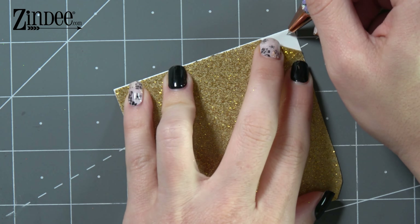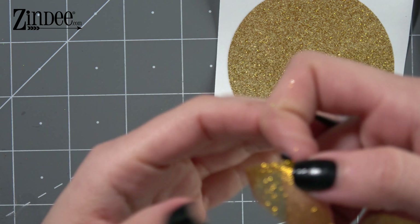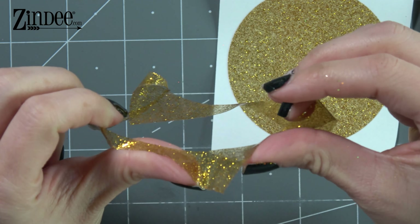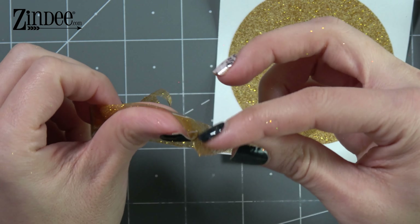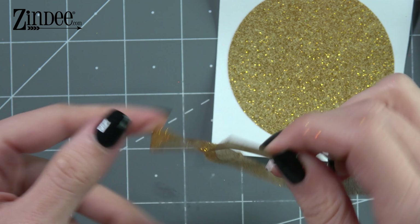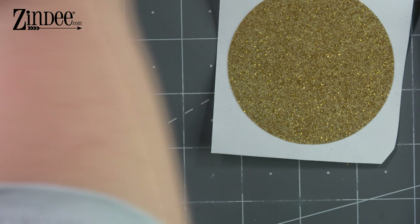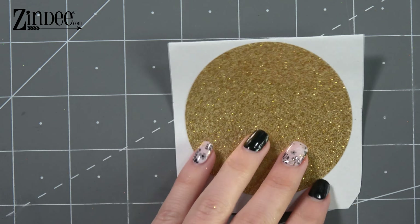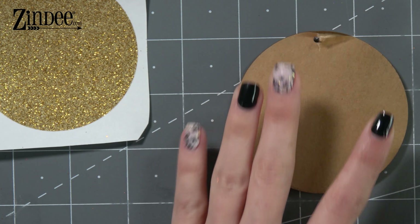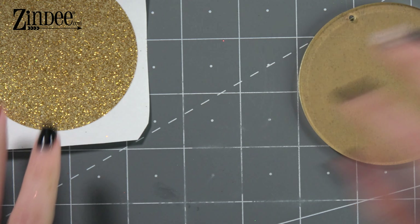I already cut a circle out of it. Transparent glitter adhesive is super awesome — it is transparent so you can see glitter on both sides. The gold one is gold on both sides. Most of them are silver on one side and brightly colored on the other. For instance, like the pink one, it'll be really pink and glittery on this side and then on this side it'll be like a silvery pink, but you will be able to see glitter on both sides. You can put this on the front of the acrylic or the back — total preference. To cut it, you'll just use the file that comes with your acrylic blanks when you purchase at Zindi.com.